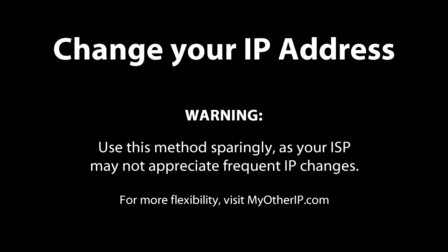If you need to change your IP address more often, or if you need an IP address in a different geographic location, I'd be happy to help you set up a private relay proxy or VPN. If that interests you, please check out my site at www.myotherip.com.